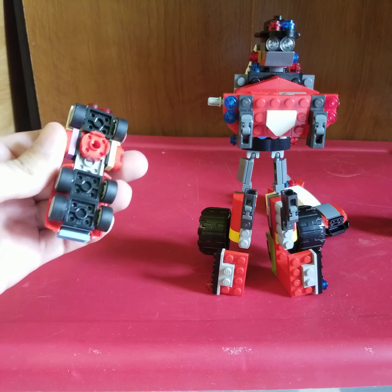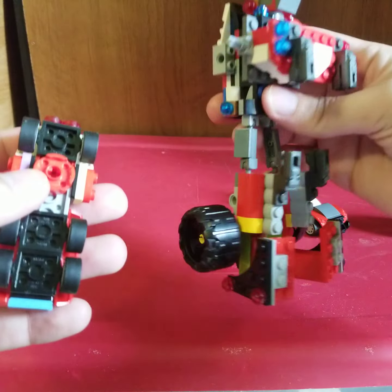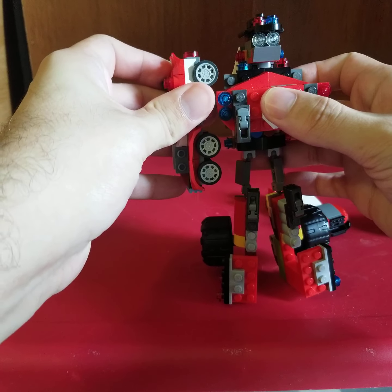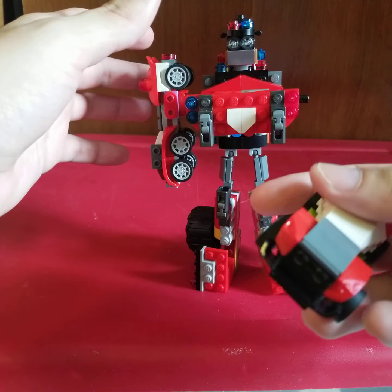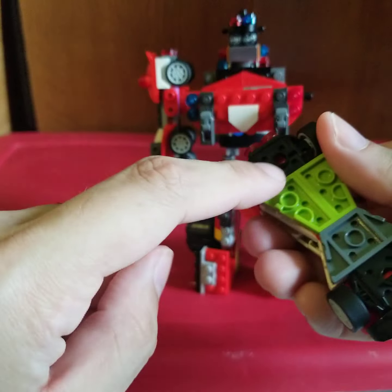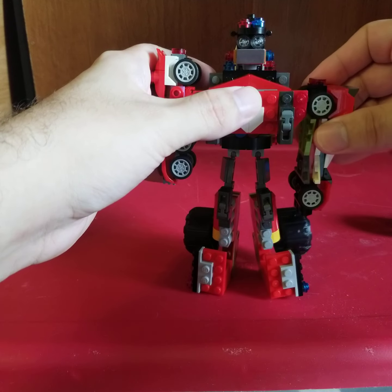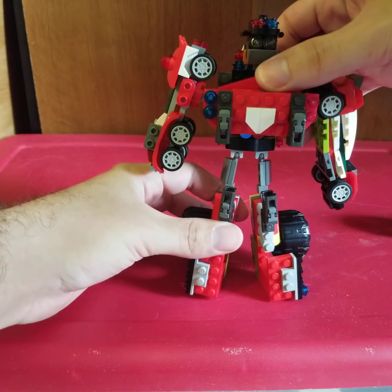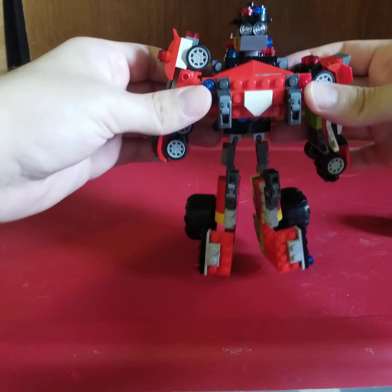Now we're going to grab the cars — you can see the port right here, and this one has that type of port. Put that right there, then we grab the next police race car and fit that little hole right there, place it just like that. There we have the Max Red Megazord.